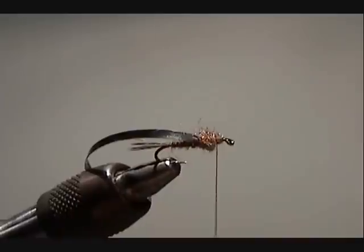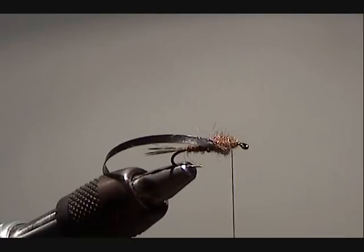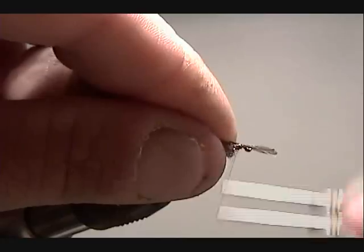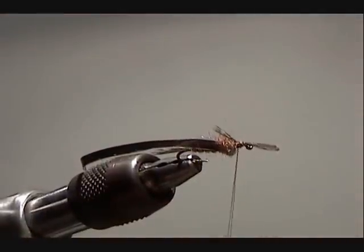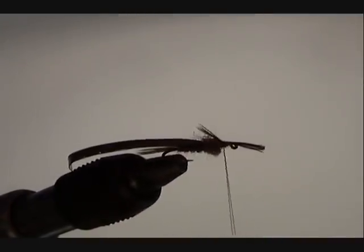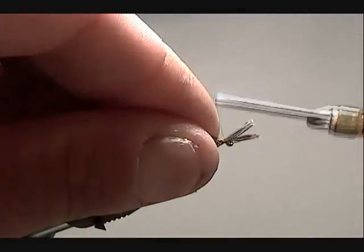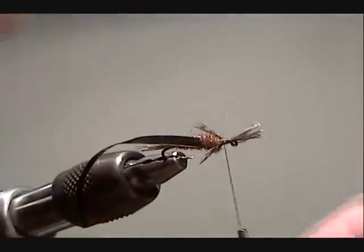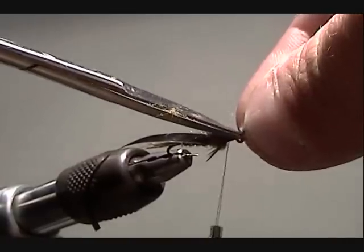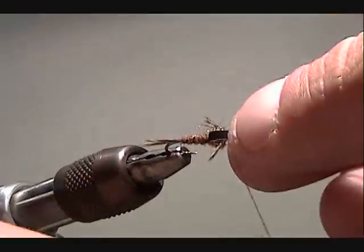Now I'm going to take my speckled hen again and use the same feather for my legs. I'm going to tie in one set of legs on the left. I'm tying these legs in before I pull the wing case over — I find that if you do this, the legs will hang closer to the body and won't stick out as far. Also you won't crowd the eye of the hook, which is a common problem when tying mayfly imitations. People try to tie everything in too late and it ends up being a major cluster in the front of the hook.